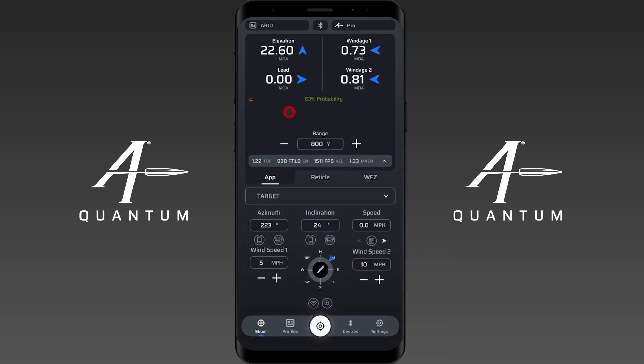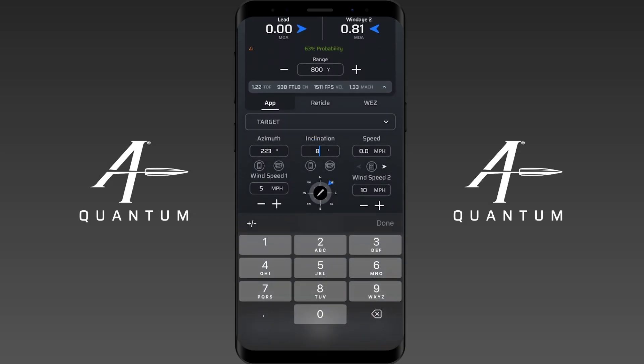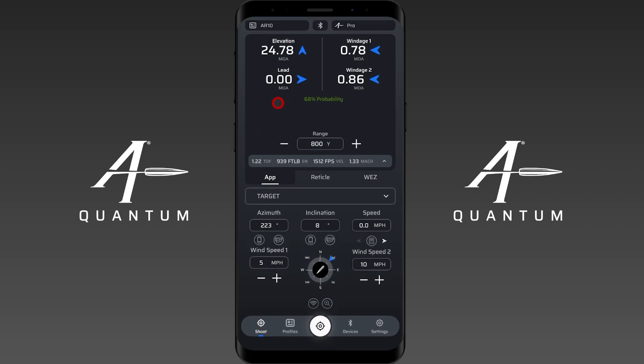If I lower this to say 24 degrees you'll see it turns orange to say hey, your shot angle — your firing angle — it's a little steep, just so you know. It doesn't necessarily mean it's wrong, but we want you to know that. And if I reduce this to something like 8 degrees you'll see that warning label goes entirely away.